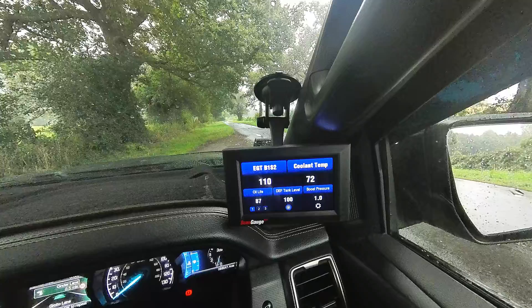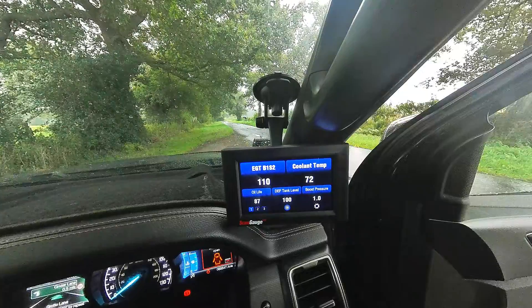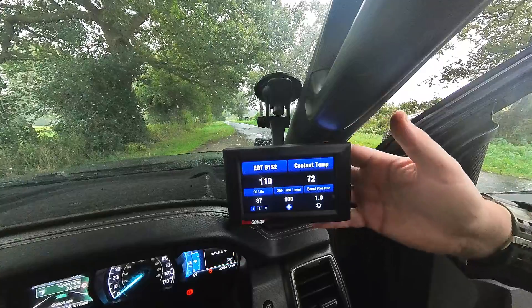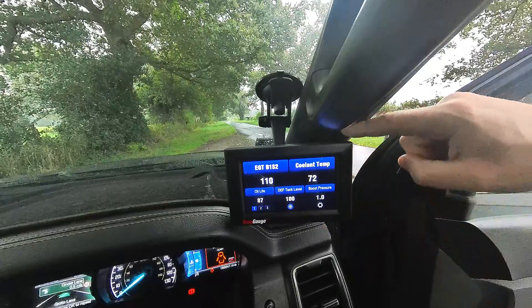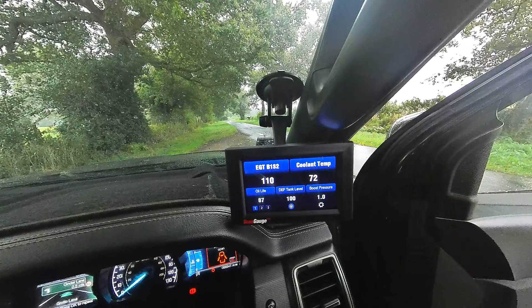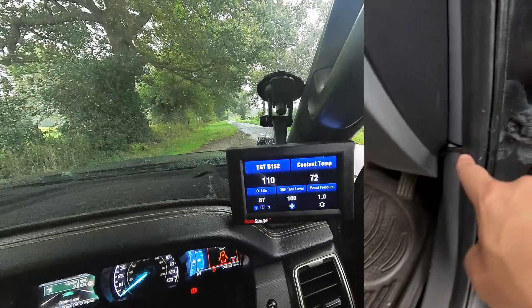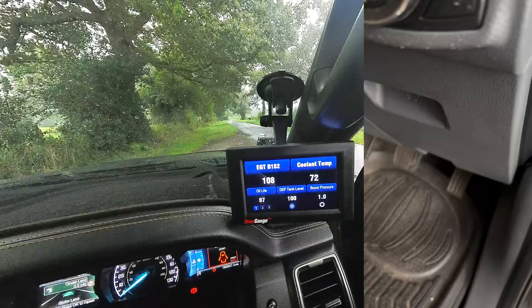Let's dive into the murky world of where and how this is fitted, and I will show you that secret hidden OBD2 port. It comes with the window fitting mount and the magnetic sticky holder. I've then rerouted the cable through down the door seal and then under to the OBD port — routing through the door seal, through the little gap here, and then through and underneath into the hidden OBD2 port, which I'll show you now.